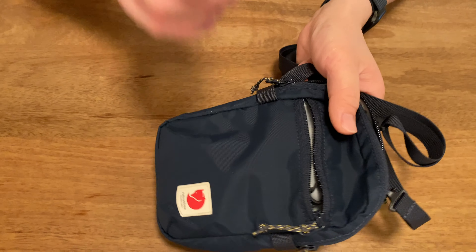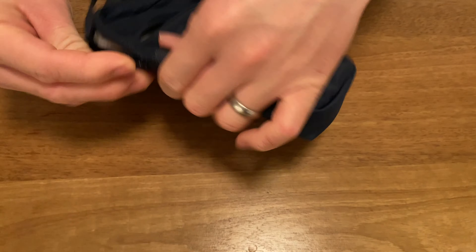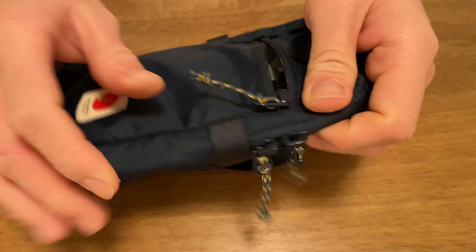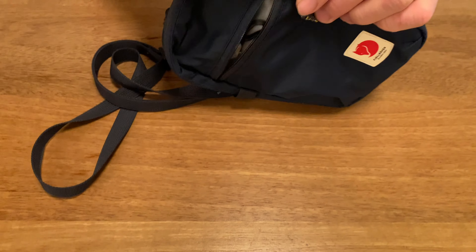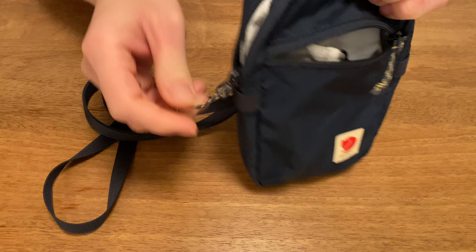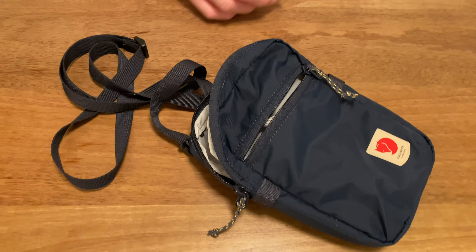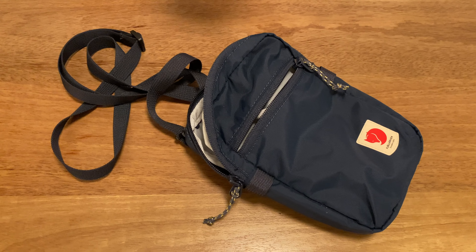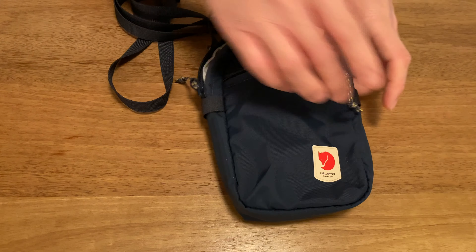We were looking for a crossbody bag — something a little bit sporty, something that's very versatile, that can feel at home on a hiking trip as much as walking around the city exploring urban areas. Fjällräven describes this as a practical small bag made of recycled polyamide that is perfect for taking only the most important things with you when traveling and in everyday life.